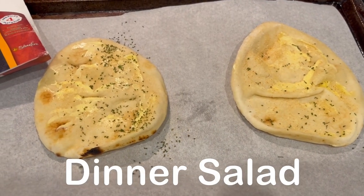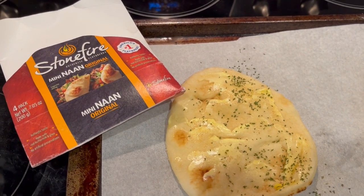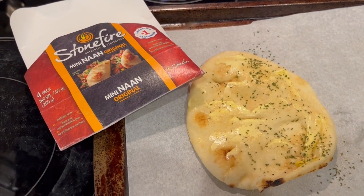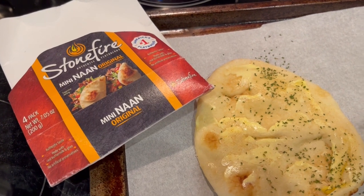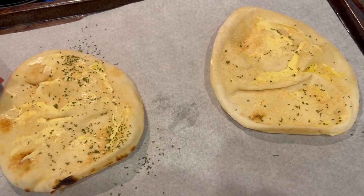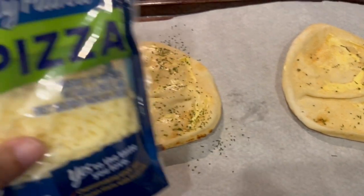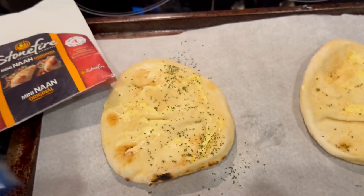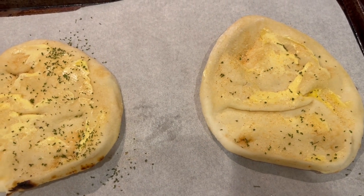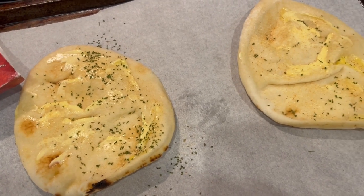For dinner tonight I'm making a large dinner salad and some cheesy garlic bread to go with it. I had a couple of pieces of naan in the freezer, so I have them on a baking sheet with some unsalted butter, garlic powder, and dried parsley on top. I'm sprinkling some pizza cheese on top and cooking it at 400 degrees until the cheese is nice and bubbly, then cutting it into strips to have with our salads.